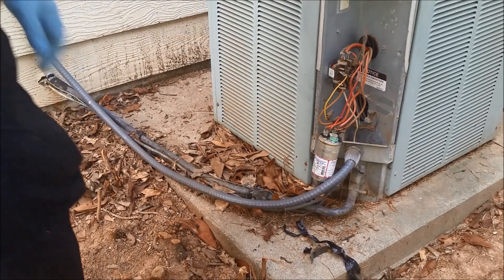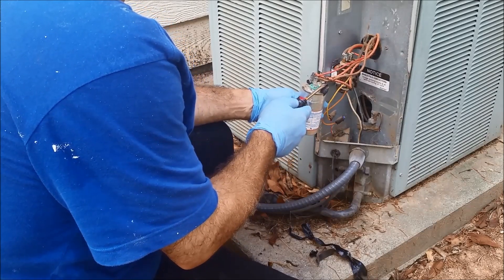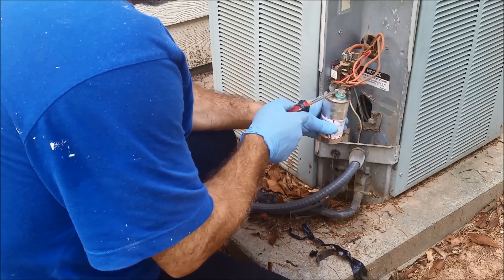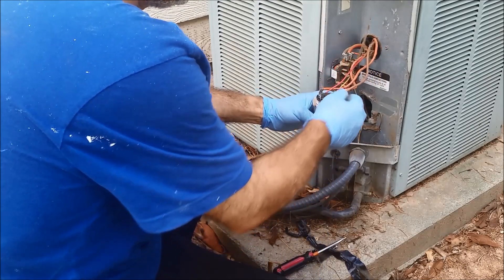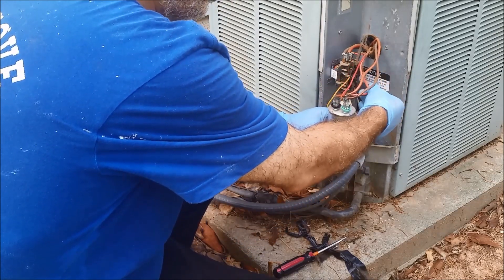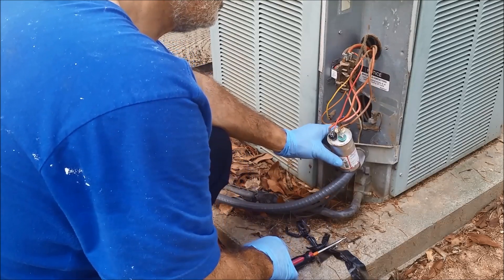I'm going to short the capacitor first because it might be charged — you really don't want to deal with it because it gives you a big zap. There was a zap there, and there is another one. You really need to short it before working on it. Both of them are shorted now. The brown wire is for the fan. There is also a terminal called HERM, which goes to the compressor. And there is C — the common. So there are actually two capacitors here: one for the fan and one for the compressor.